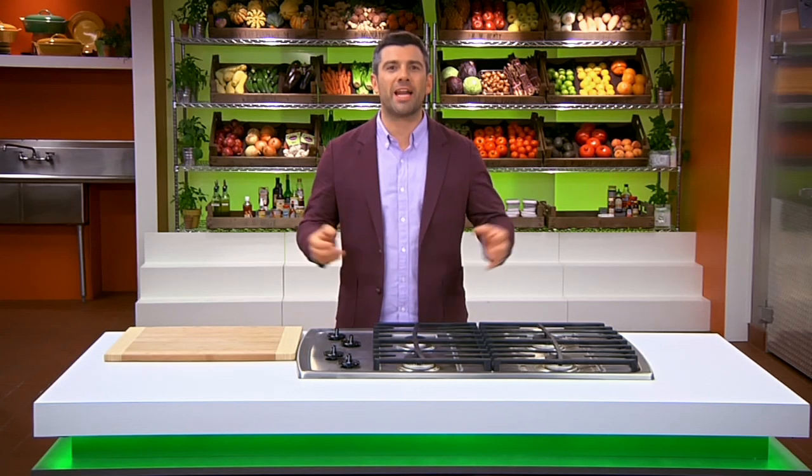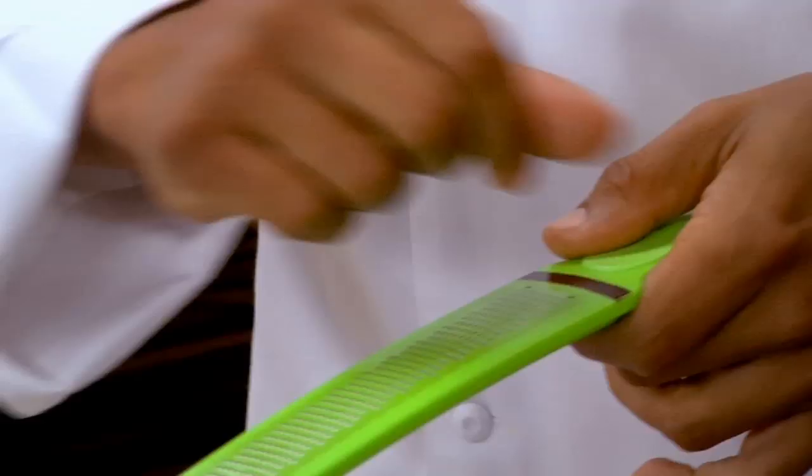Hi, I'm Danny Boomer. Welcome to a special episode of Recipe Rehab, sponsored by Everyday Health. On this episode, our culinary master, Chef Govin, is in the hot seat.